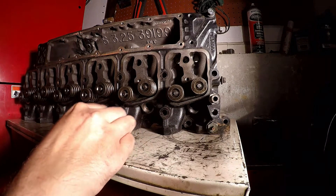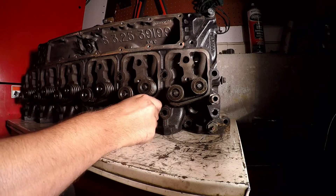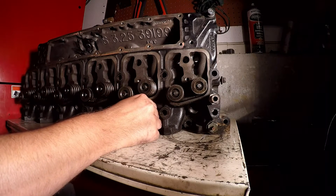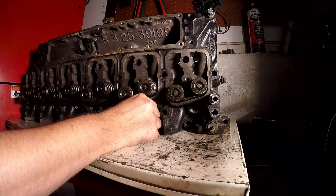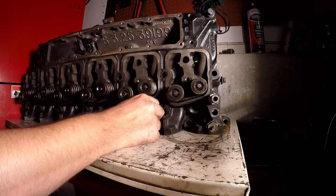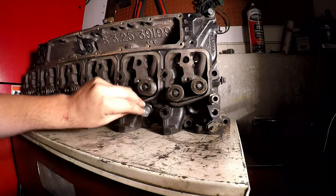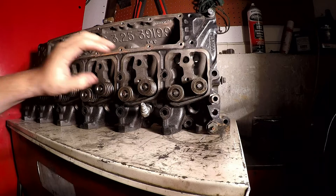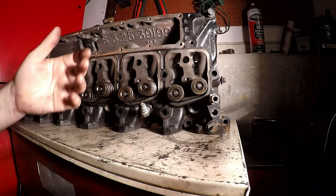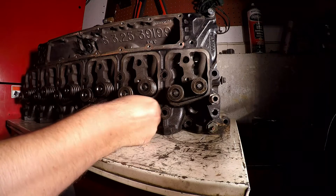Once you have all your injectors out, you throw this tool into the injector hole. You're gonna need an air compressor — put in about 100 PSI, or whatever your compressor does. Hook that up and it'll keep your valves up while you're doing this.